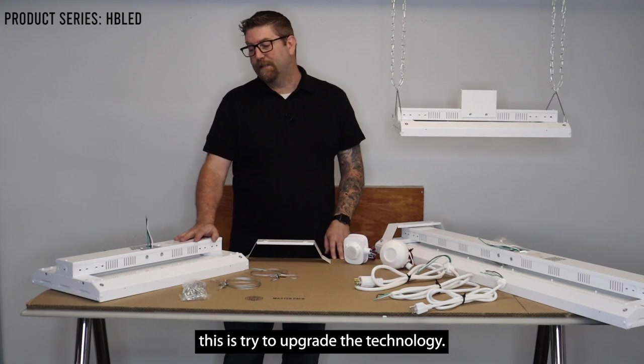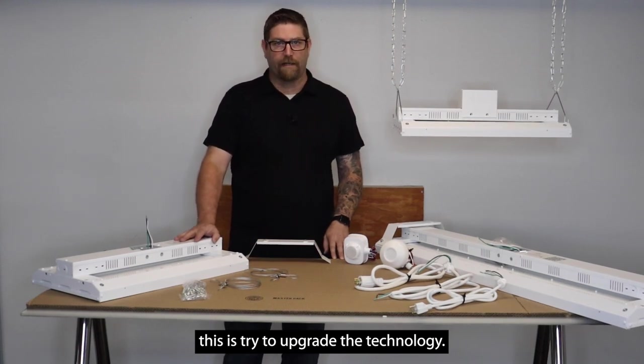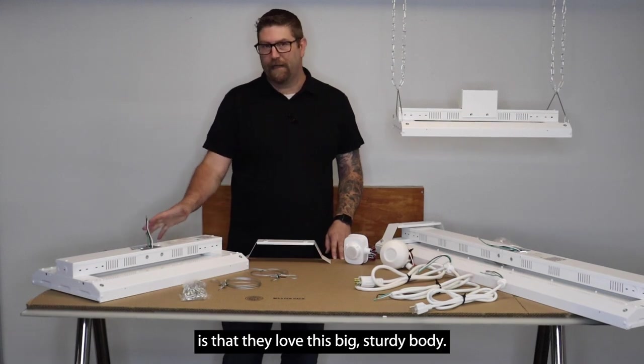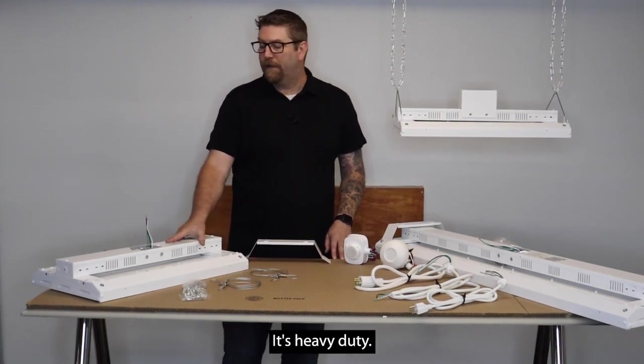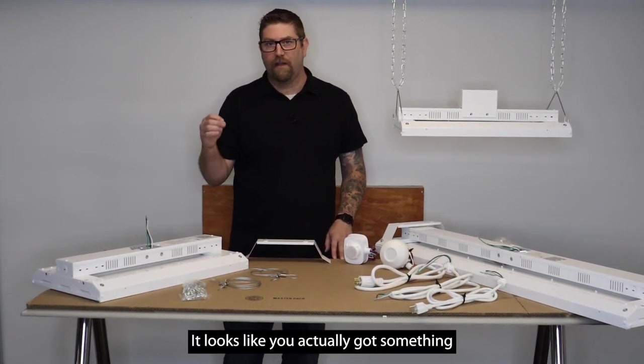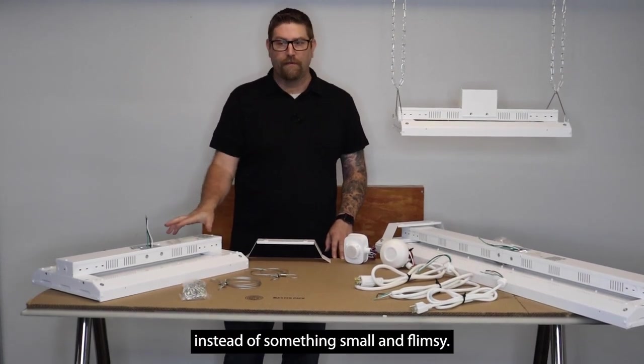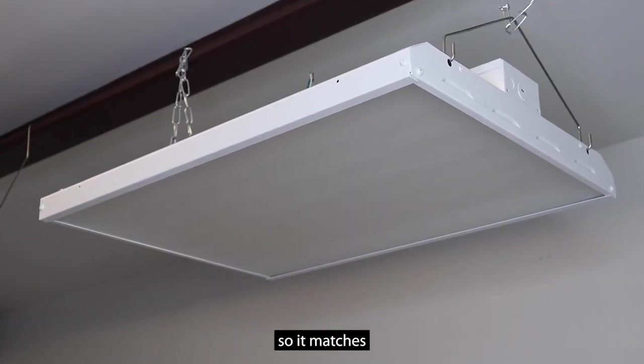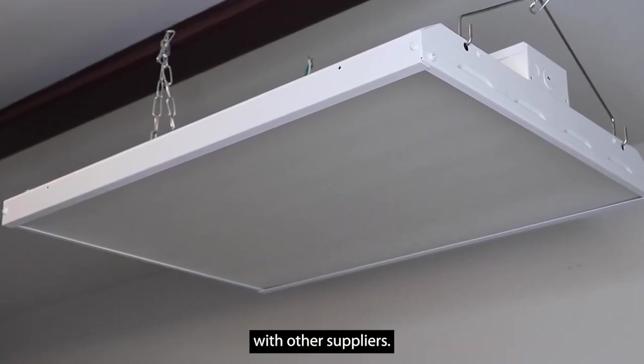What we've done with this is tried to upgrade the technology. The feedback we've gotten from our customers is that they love this big sturdy body — it's heavy duty. It looks like you actually got something when you pay for it instead of something small and flimsy. So we've just made sure to keep it most efficient so it matches what's on the market today with other suppliers.